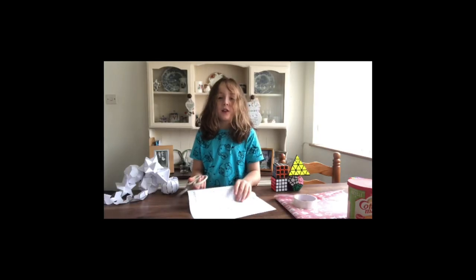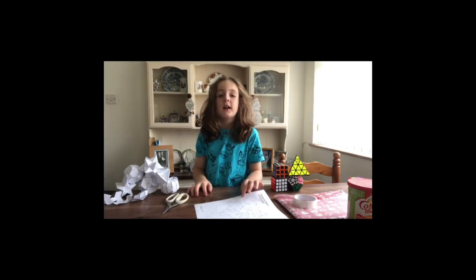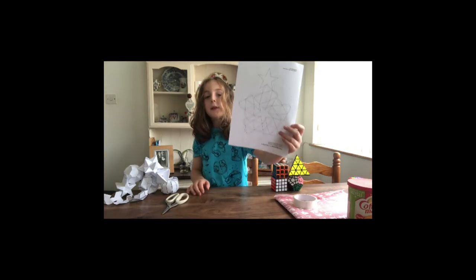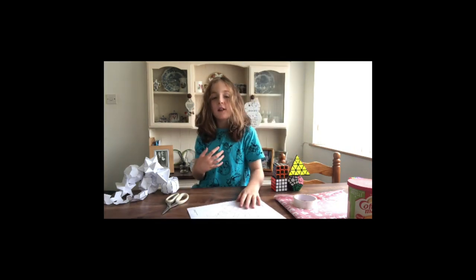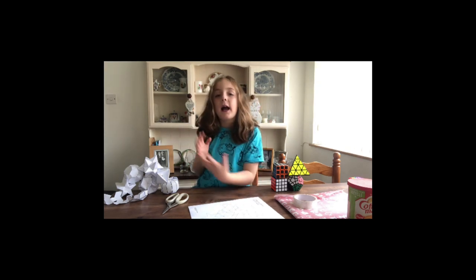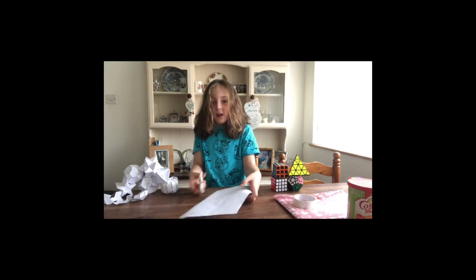Hey guys, today we're going to do a mess. Today we're making a pentagram prism. I haven't done this on YouTube before, so this is really exciting.